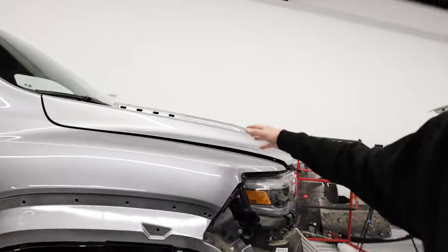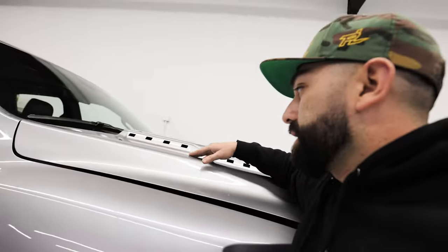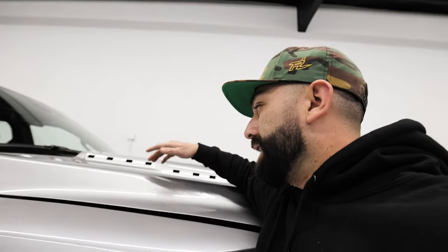Up here in the front, same thing — we remove all this stuff so the wrap gets in there and looks finished. We're doing a color change on this to green, so with a silver truck going green, every little edge that shows is going to stand out. We remove all these things to give it the best coverage and make it look painted when it's finished. It's a full custom livery, all digitally printed in-house — something we can do on your vehicles too, not just Polaris graphics.